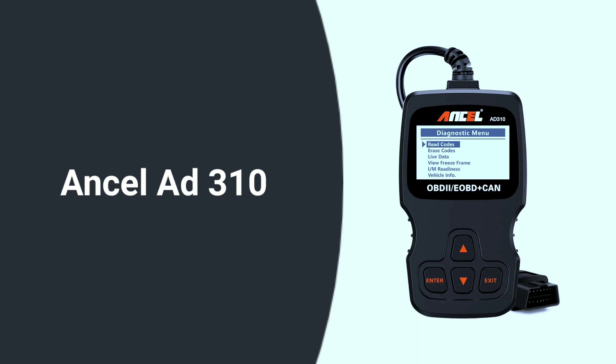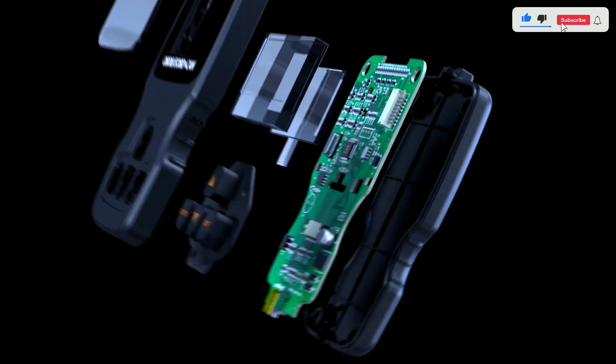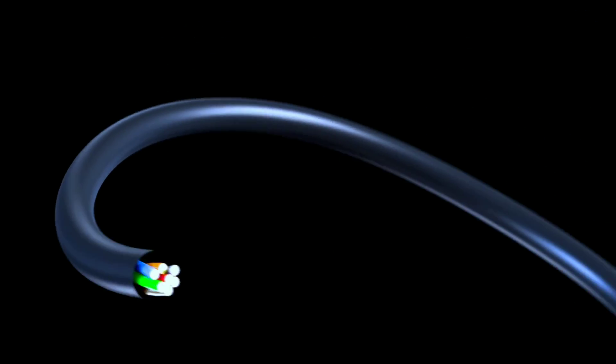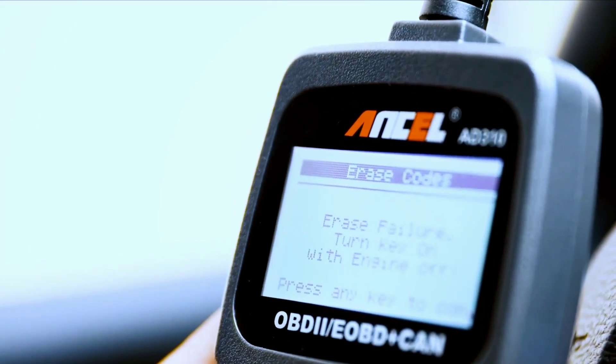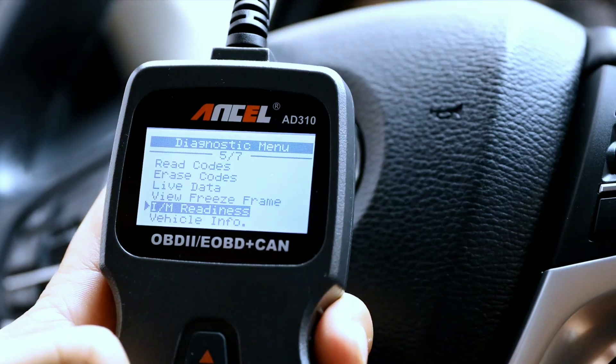Moving on to the Unsell ADD-310 OBD2 scanner — a budget-friendly option with impressive capabilities. Don't let the price fool you; this one is a game-changer. This scanner is compact and lightweight, making it easy to store and carry around. The build quality feels solid, and the buttons are well-labeled and responsive. The screen, while not fancy, is clear and backlit for low-light situations. Overall, it feels like a no-frills but well-made tool.